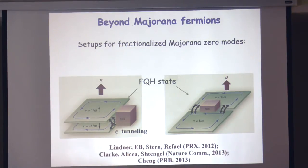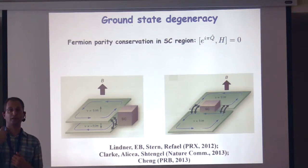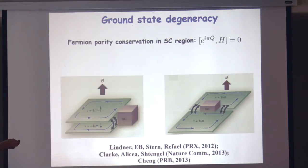Once you've done that, you've gapped out the entire edge, but in two different ways: one region is gapped by proximity coupling to the superconductor, and the other region is gapped by tunneling. This is actually very analogous to a setup proposed by Liang Fu and Charlie Kane for m equals one — a bilayer or just one layer of integer quantum Hall states. They proposed essentially the same thing in a slightly different setting, and showed that for m equals one, you get Majorana zero modes at the ends. That was the motivation to look for generalized or fractionalized Majorana zero modes in this setup.